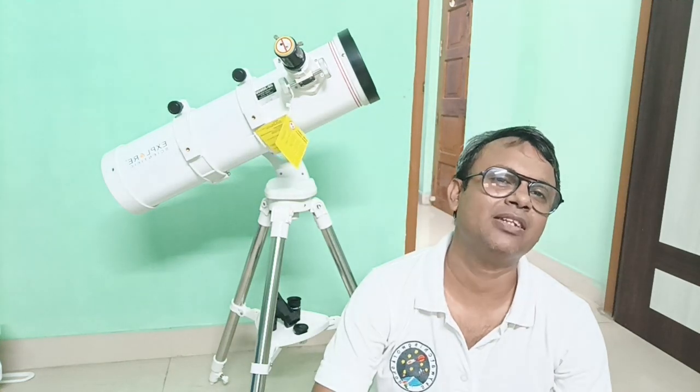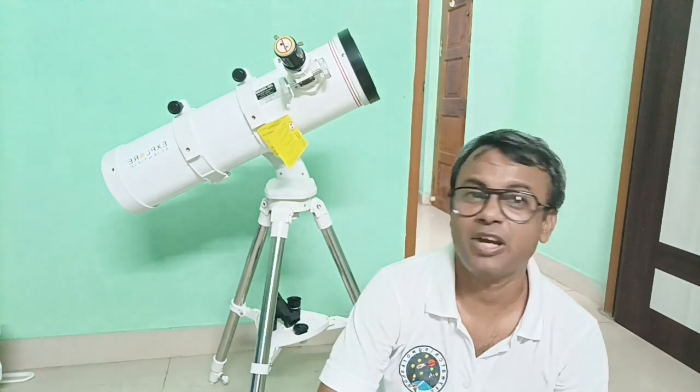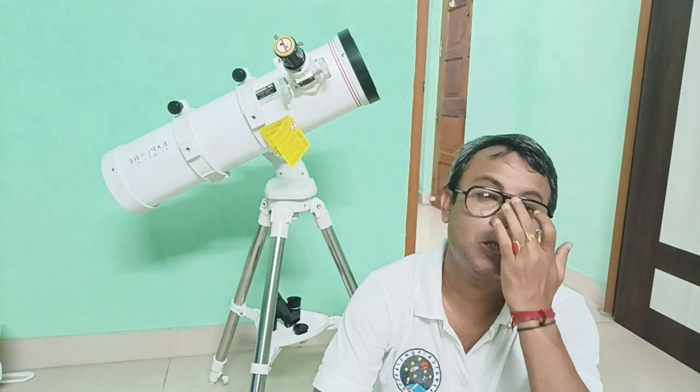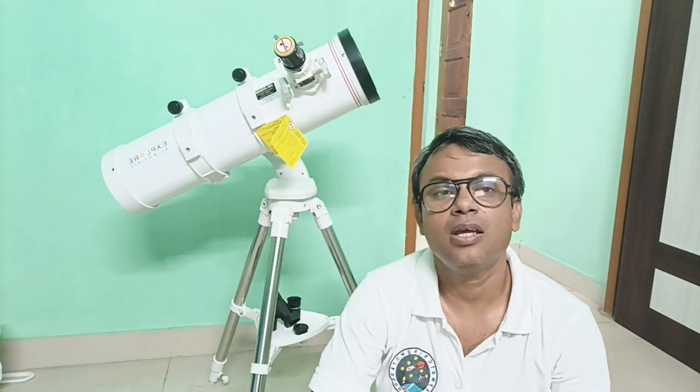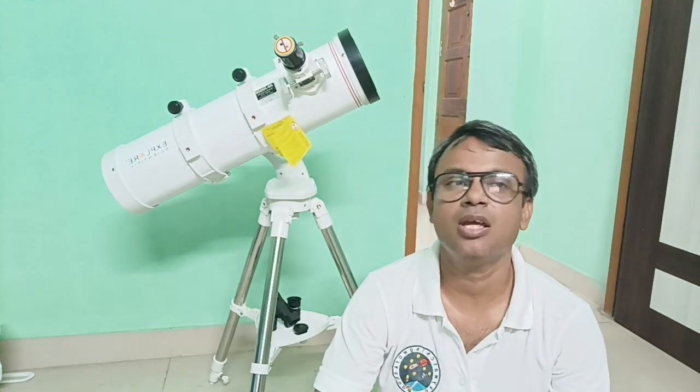Mostly we use a 130mm telescope with an equatorial mount. Sometimes we face some equatorial mount issues. For those who are using this telescope as a beginner, the equatorial mount is very hard. Whenever they install the telescope, the equatorial mount is not balancing properly, not working properly, because some practice is needed to use the equatorial mount.